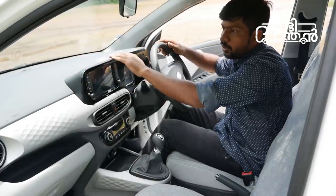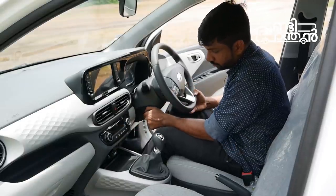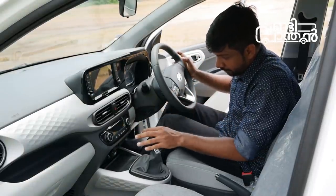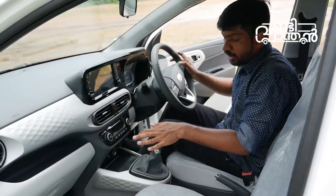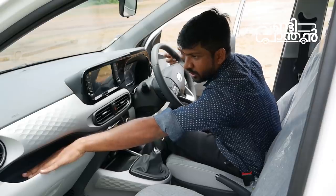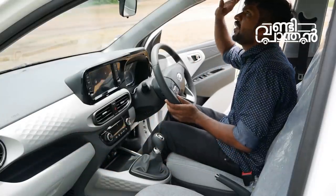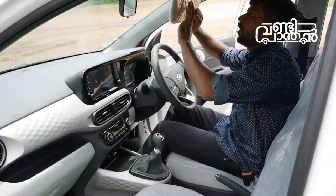I will tell you a cooler detail. This is a tilt and reach steering. This is a dead pedal. This is a light pedal. This is a storage space with a door pocket. This is a cooling function. This is a storage space with a ticket holder.